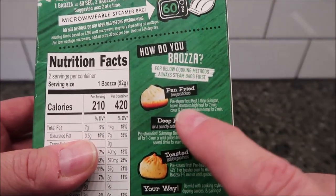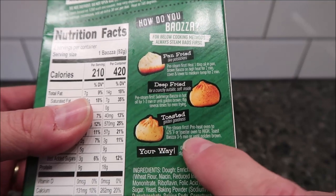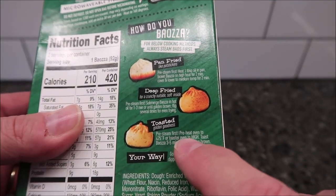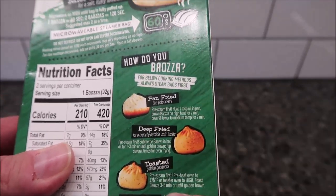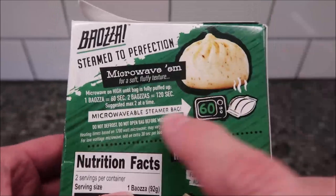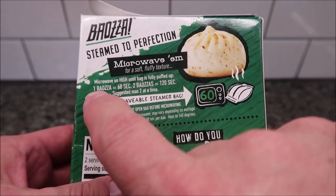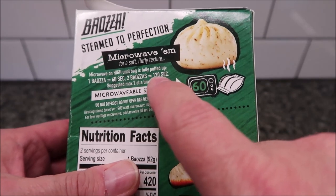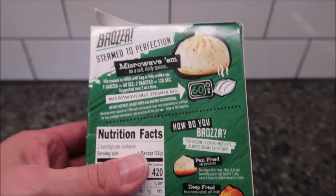They're steamed to perfection. You can do this a couple of different ways: you can pan fry them for a crispy bottom, deep fry them to make the whole thing crispy, or toast it in a toaster oven — pre-steam in the microwave first, then do the oven. In the microwave it gives you a soft fluffy texture. Microwave on high until the bag is fully puffed up — one bun is 60 seconds, two for 120 seconds. Max two at a time; do not defrost, do not open the bag before microwaving.